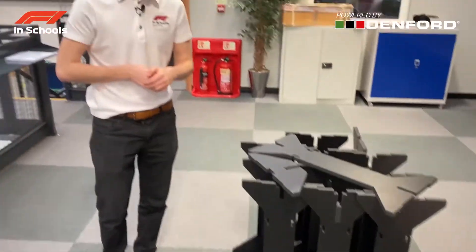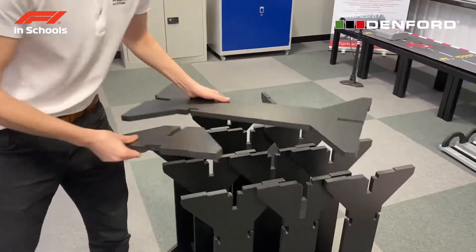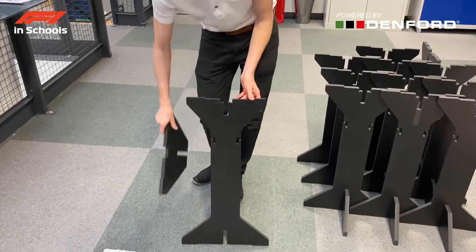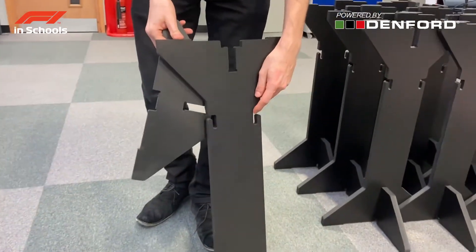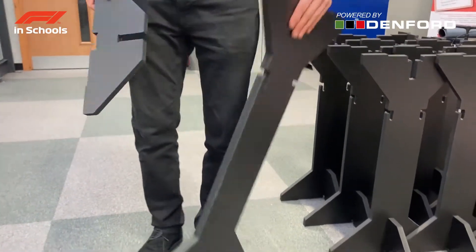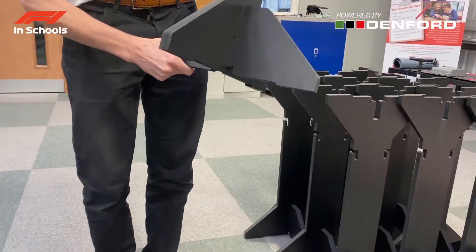Here I've got all the lengths for the F1 track preassembled, and I'll quickly show you how to put one together — it's really simple. This is the right orientation for the track length: this is the bottom, this is the top. These slots here are for the wiring that will be put in later. All you have to do is take the extra foot and slot it onto the leg.